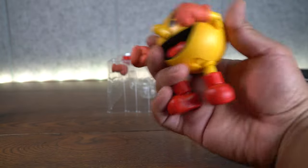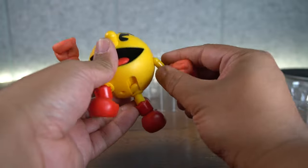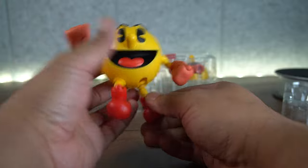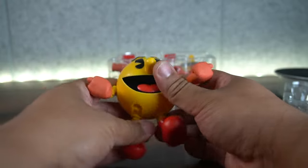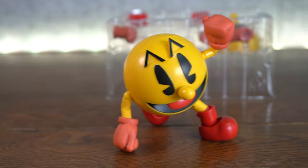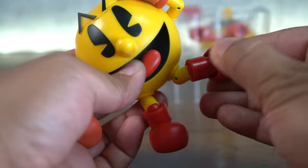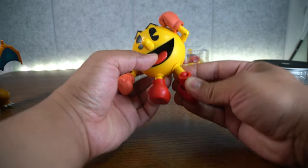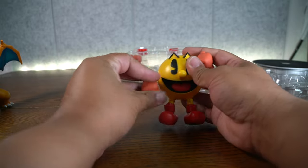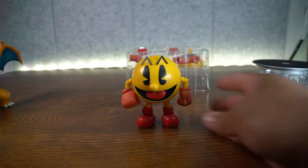Now let's do some poses. We've got to do a jab — boom. We've got to do an uppercut Shoryuken right here — bam, looking really cool. Superhero landing — he does the superhero landing really nicely. Front kick, and again like I said, the side kick you're going to have to manipulate to make it work. And there you have it — that is Pac-Man, our boy celebrating his 40-year anniversary.